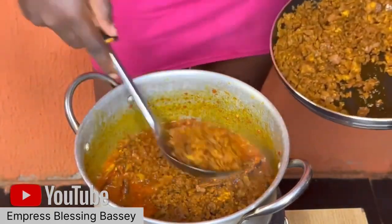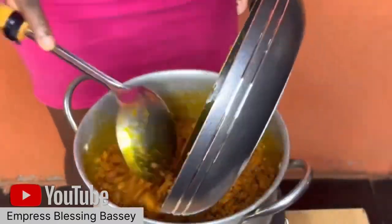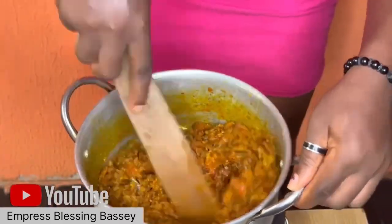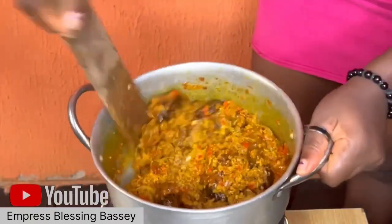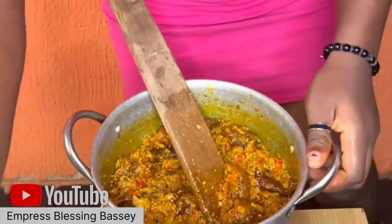Then put in your fried egusi that you already scattered. Turn it into the pot and mix it around. Make sure you have water by your side to add into the pot as the egusi dries out, adding water little by little so the water doesn't become too much.